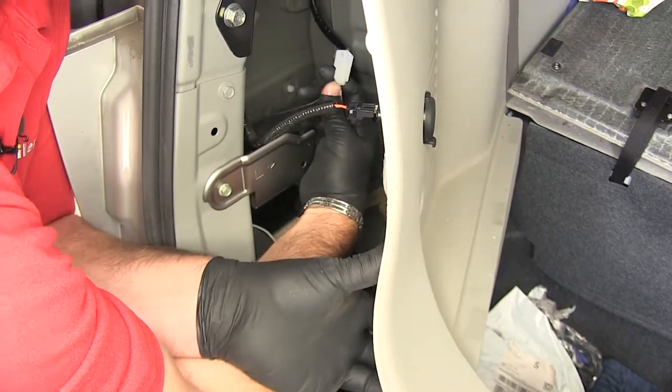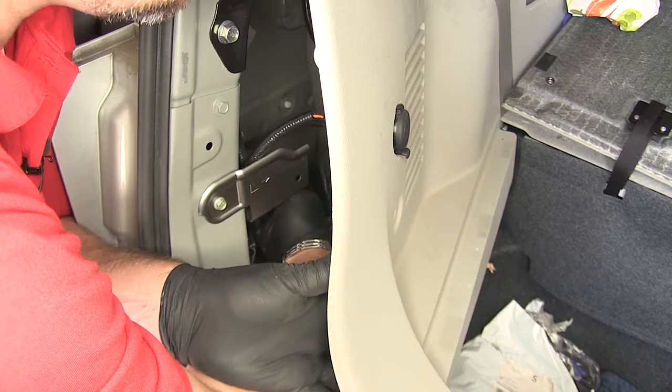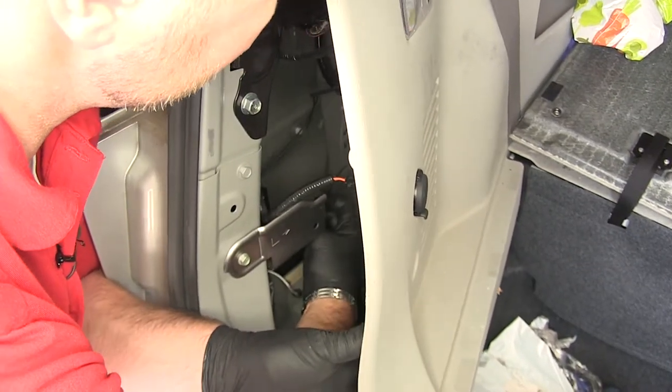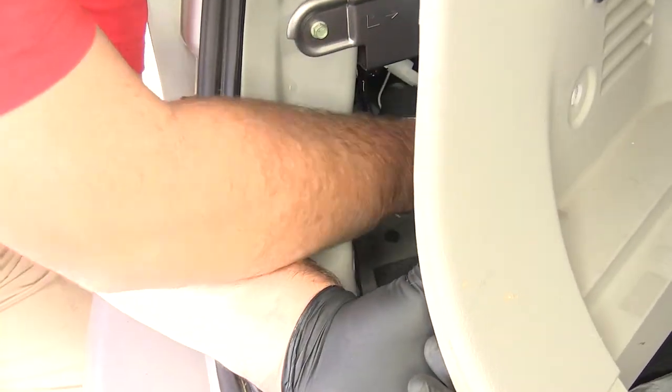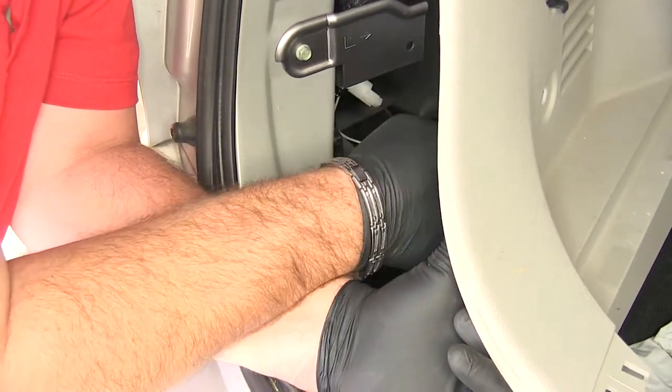Then we're going to take our black wire with our single plug, and we're going to plug it into the single plug on the inside of the vehicle that we located. Again, push it in until you hear it click. Next we're going to mount our ground wire. Now you can take a self-tapping screw, and as long as you're in metal and this area is clean, that would work good.